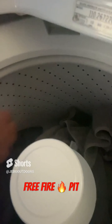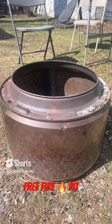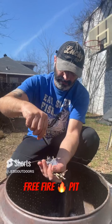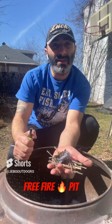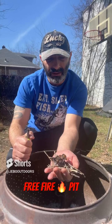We're looking for the metal drum — metal only. Fire pit for life. And this is the easy fire pit from your broken washing machine drum.